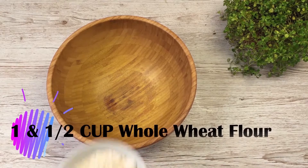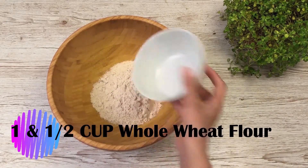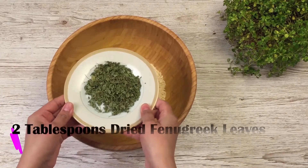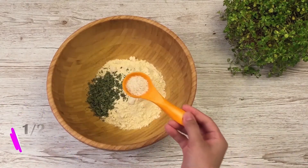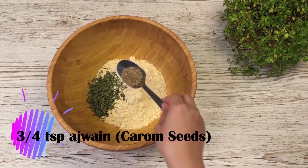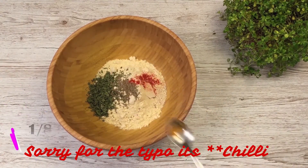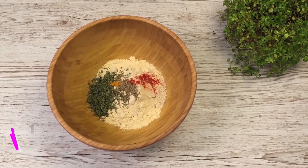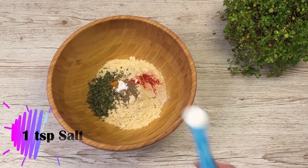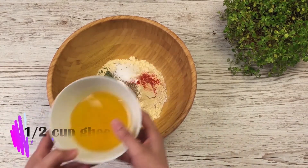The first step in making the matris is to mix all the ingredients together. The list of ingredients might seem a lot but don't panic, because these ingredients are easily available in your kitchen pantry, especially if you're living in India. For those watching from elsewhere, you can find them in the spice section of your supermarket. For the choice of fat, make sure you're using good quality ghee or olive oil, and do not reduce the quantity of fat since we are baking the matris instead of frying them. Now let's mix all the ingredients together.